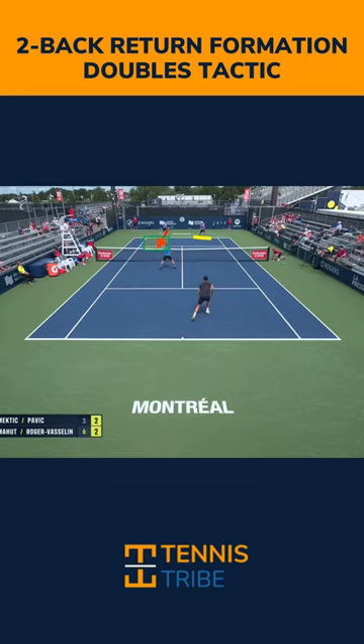All you do is step back at the baseline with your partner while they're returning. That's going to buy more time for yourself to react if the opposing team gets a serve plus one volley. You can see in this point the opposing team does get a volley, and in an ordinary situation if the returner's partner was up at the net they wouldn't have time to react. But in this case he's back and has plenty of time to get forward and hit a lob for a winner.